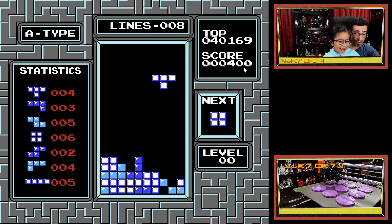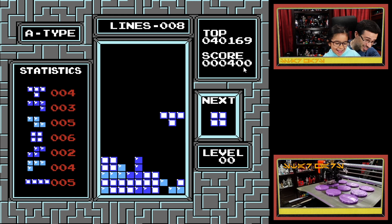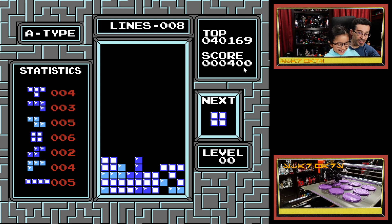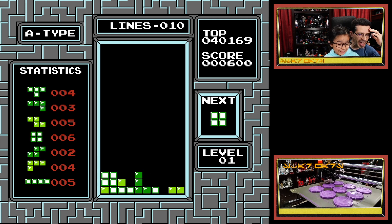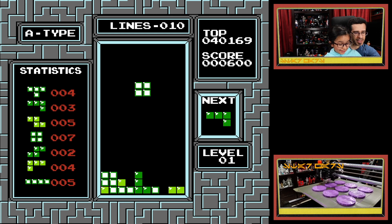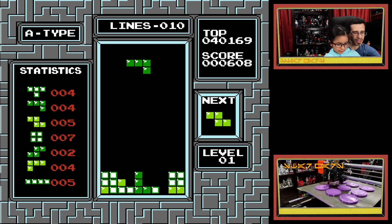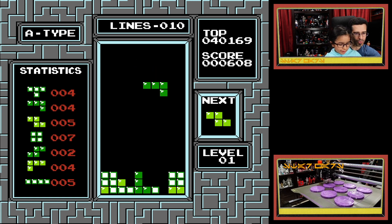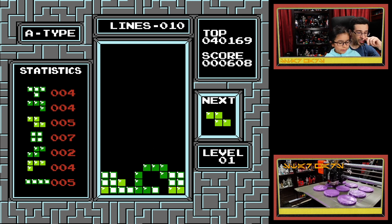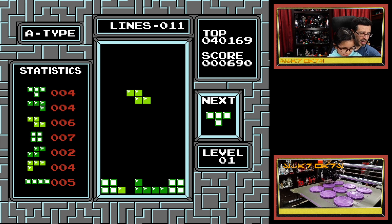Do you see it? Do you see where it goes? You do see it. Now this piece — I would put it right over these two. Perfect! This piece — see how it fits right in that. You got it! By the way, you can progress to level one. That's good. You got further than the last time we played it. See if you know where to put it.